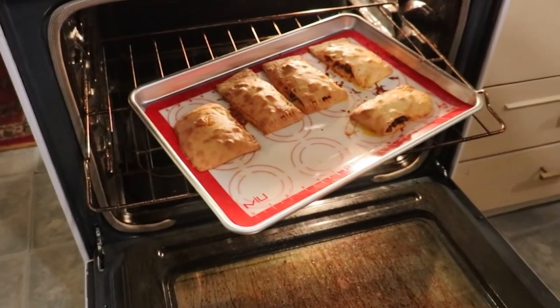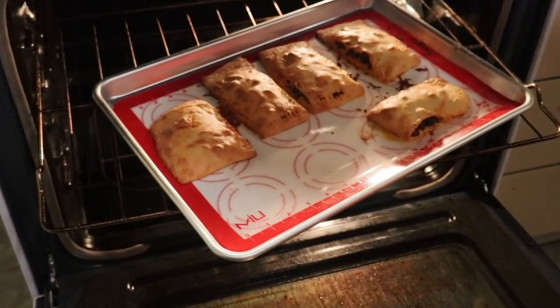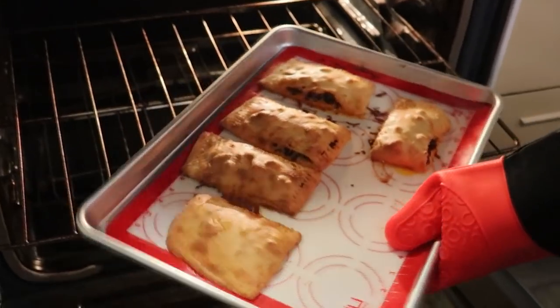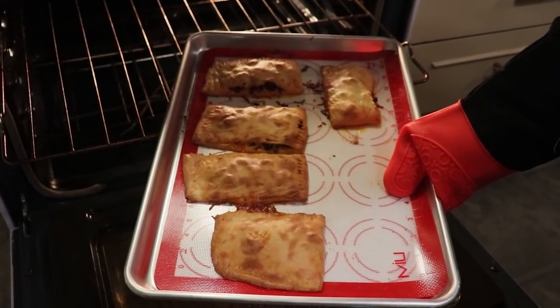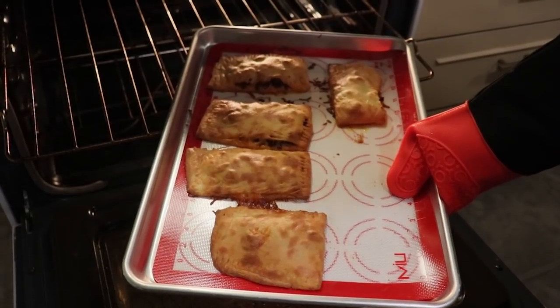I let my empanadas go about 15 minutes. Once again it's going to depend on your own personal oven. You can see they're nice and golden brown. We're going to let these cool off a little bit and then take CJ to Mexico for some beef empanadas.